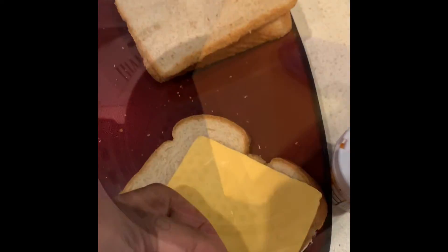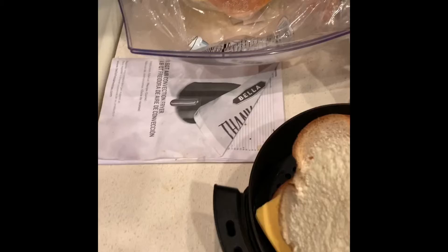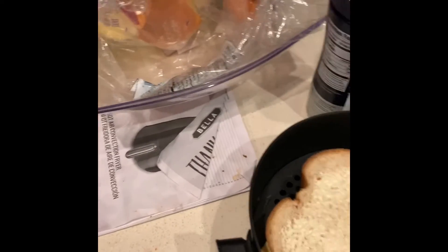So let's see how that works. They said you put the bread in first and then you put the other buttered side in second. It's not going to get pressed, is it? But let's go back into the air fryer.